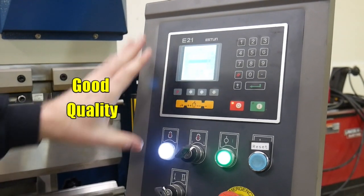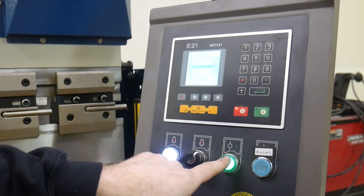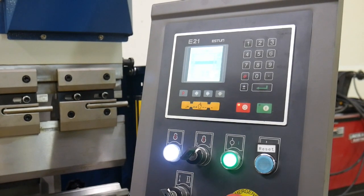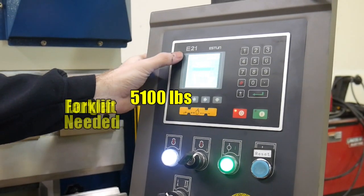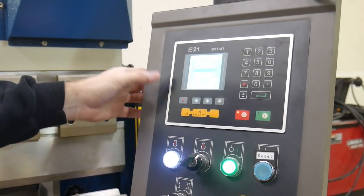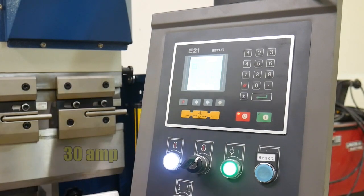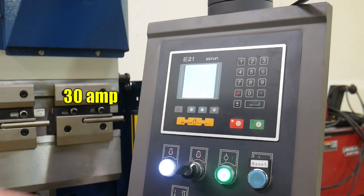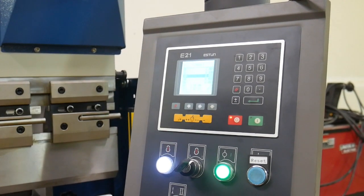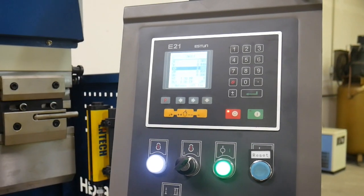Let's talk a little about the E21 controller. Starting the machine up is pretty easy — you turn it to one, press the green button, and you can hear the main motor running. On the main screen you can program a single bend or do multiple bends in a program, but honestly we really haven't used that much — we're mainly doing small runs so we typically just do single programming. We really only use the X and Y positions.